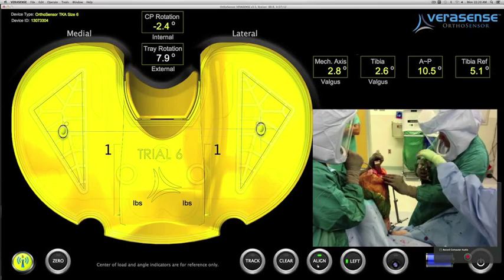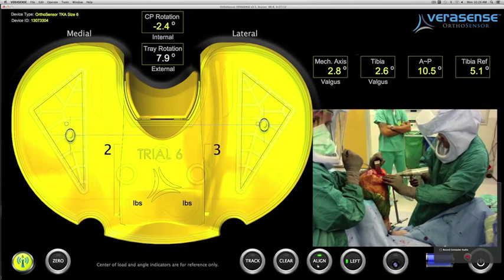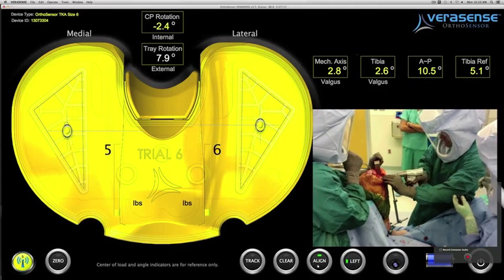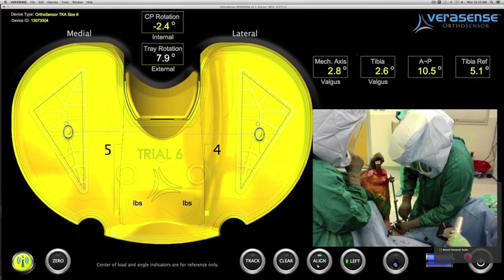The surgeon has the opportunity to refine his cut on the tibial side and to add more varus to make the cut more neutral, which should potentially improve the soft tissue balance on the medial compartment.